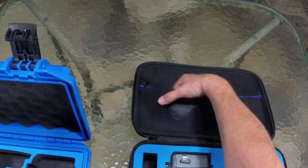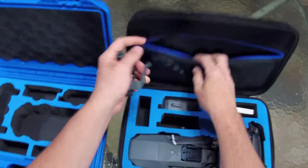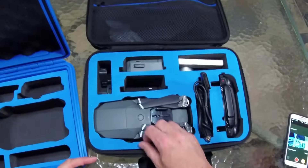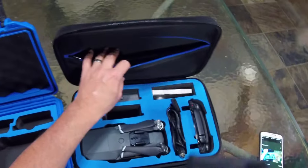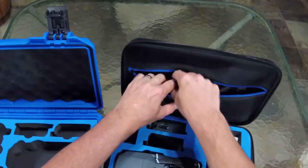This is pretty nice. The cool thing is it does have a little strap — probably will never use that — but cleaning cloth, I'll put that in there. Dump my legs in there. And I always carry my filters with me, which will go in that pocket there. That pocket is very nice.